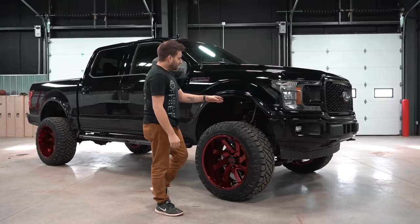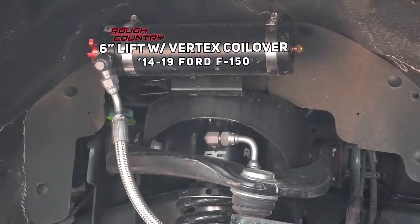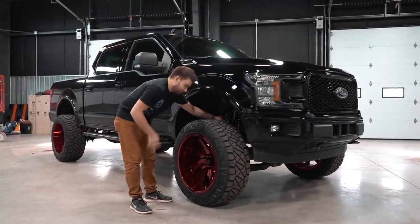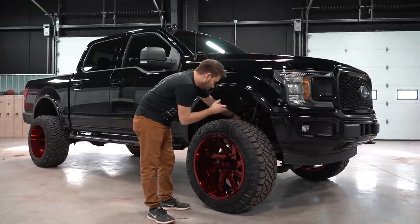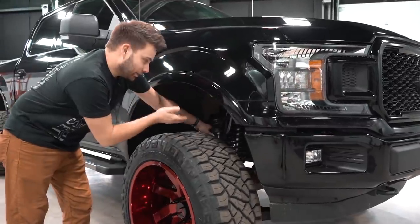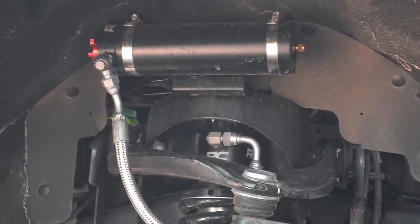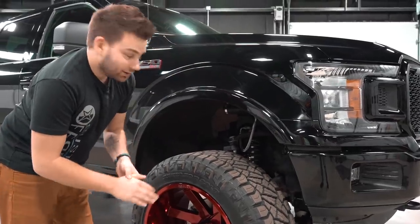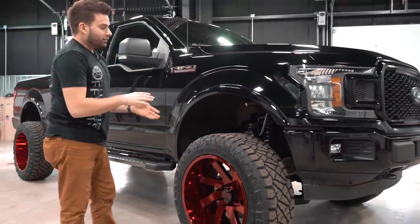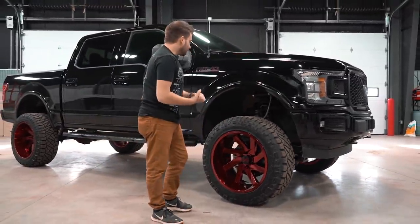Right up front, the main thing you're going to have to do to fit this kind of setup is install a lift kit. This one's got the six inch Rough Country and it does have the optional vertex coilover. On a standard Rough Country kit you could have the lift achieved with a block, but if you select the vertex coilovers you get a complete coilover system. This has remote reservoirs as well.